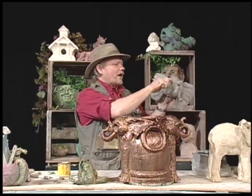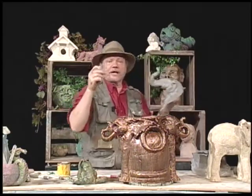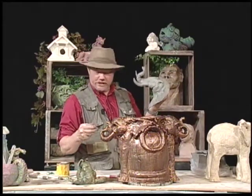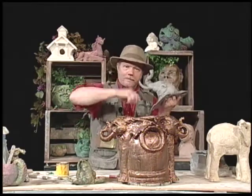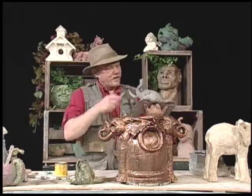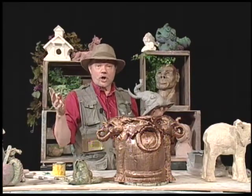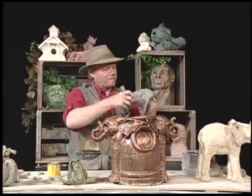That is all the time we have for today. Hopefully you'll tune in next time when I'm going to show you how to make the donkey — fair to both Republicans and Democrats. Until then, you've got to have art.